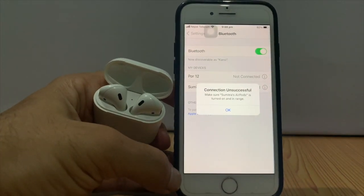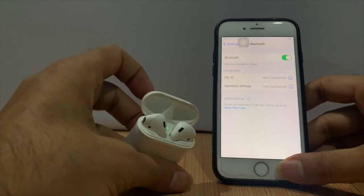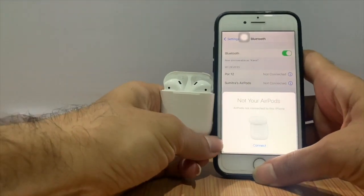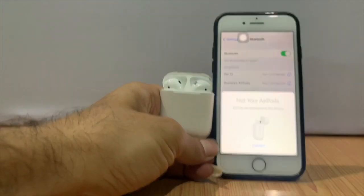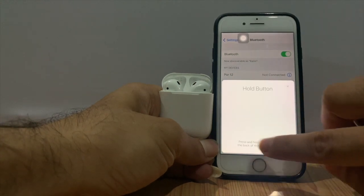When you open the lid of your AirPods near iOS devices like iPhone, iPad, or iPod Touch, you can see a message pop up on the screen — not your AirPods — meaning new, like tap and connect.